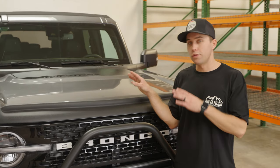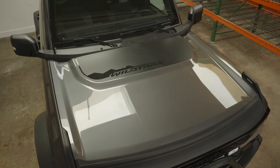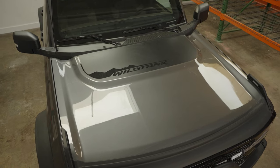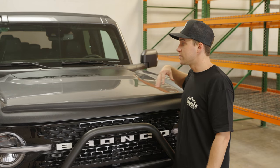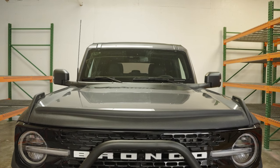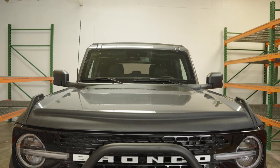To start off, we're going to start with the OEM hood and take you guys through our process, starting with the stock panels through our design process. This is the OEM hood — it is the same exact hood for all Broncos, two-door and four-door. The Bronco Raptor does have a different style hood, but in regards to standard Broncos, they all have this hood right here.